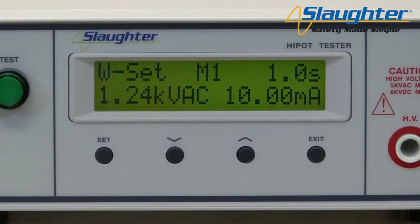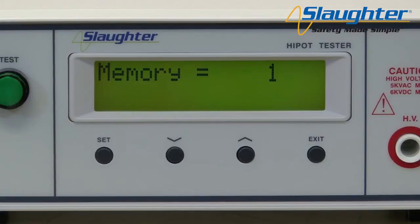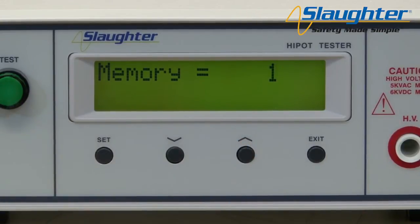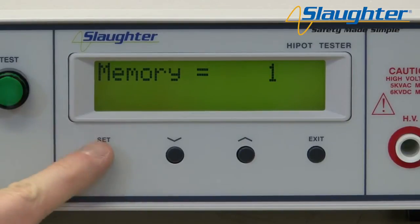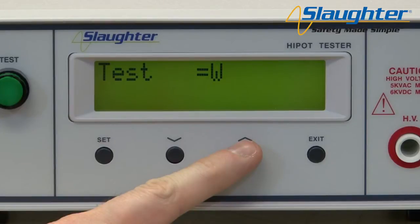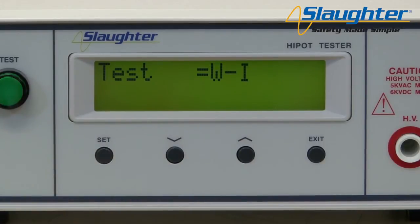First, we're going to set up an AC high pot test. From the main screen, press the set key. The memory number is the first parameter — use the up and down arrow keys to select a memory number from 1 to 10. Press the set key again to navigate to the test type parameter. Use the up and down arrow keys: W indicates a high pot test, I indicates an IR test, WI indicates a high pot test automatically followed by an IR test, and IW indicates an IR test followed by a high pot test. The WI and IW settings allow the user to run two consecutive tests. For this video, we're going to run an AC high pot test followed by an IR test.